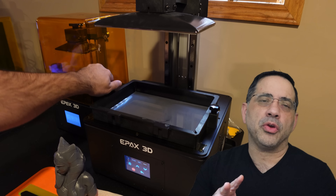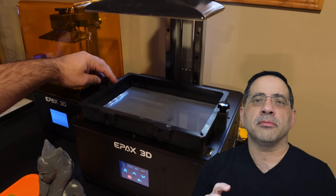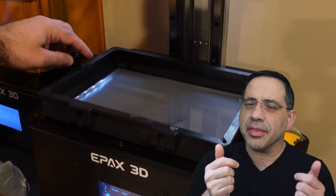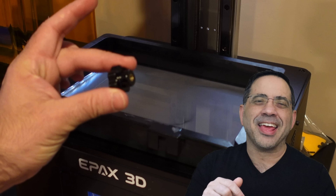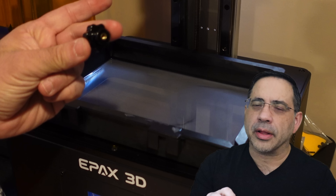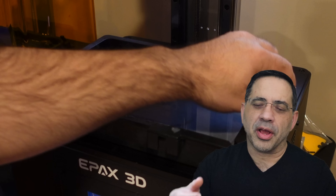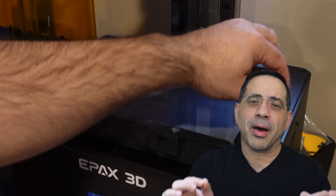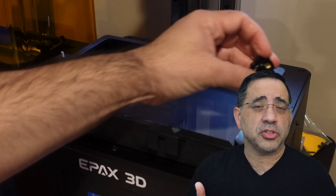A couple of months ago, Jesse reviewed a pre-release version of this printer, and I have to agree with him when it comes to removing the bolts on the resin tray. As you're removing them, the nuts themselves tend to fall into the vat — it's already happened to me once. I wish the entire assembly was connected like some other brands, where loosening them brings out both the nut and the bolt in one piece.